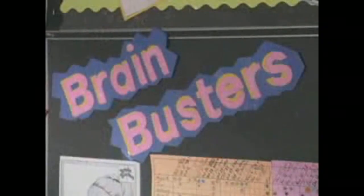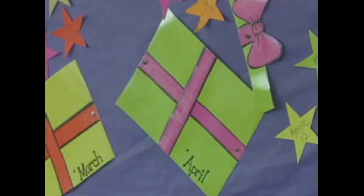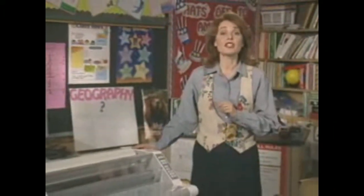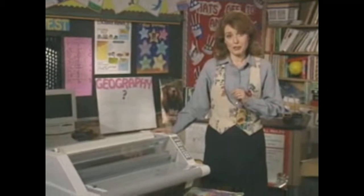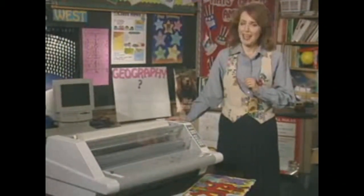As long as I've been teaching, GBC has been bringing us innovative ways to create and preserve teaching aids, artwork, and student projects. And the kids love lamination. Plus, parents are always pleased to see how creative we can be and still save budget dollars. The Ultima 65 is just one more example of the GBC products that make life in our classroom stimulating and fun.